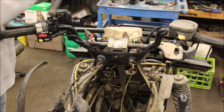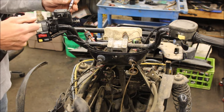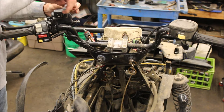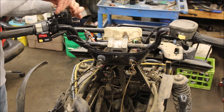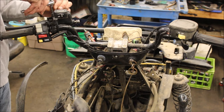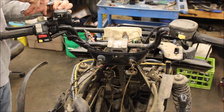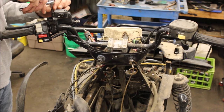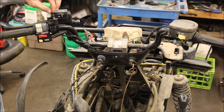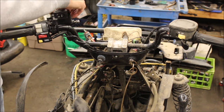I just installed the new master cylinder — new used, I should say. Cover off, see how that looks on the inside. After I go through the lines, the first thing I'll do is bleed the master cylinder first. If the lines are disconnected, make sure there's no air in the master cylinder.